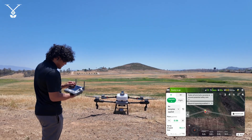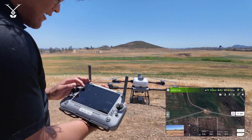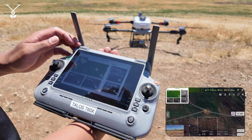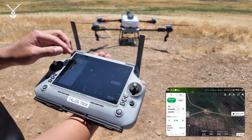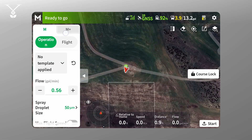Right now we're already in manual mode, but typically you start in route mode. In the top left you'll see the squiggly line with an arrow — just tap that and you'll move over to manual mode. By default it'll go to regular manual mode, but now we want to go to manual plus, which is the next tab over.